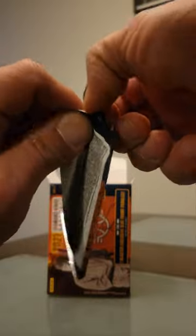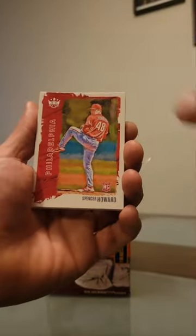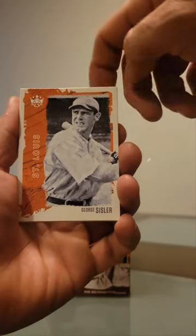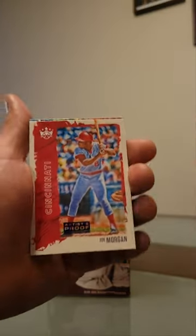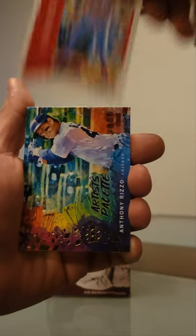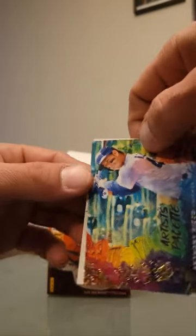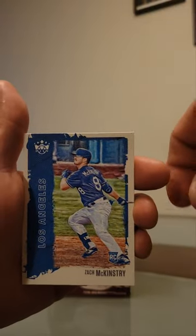First pack. We have Howard RC, we have an artist proof Morgan, we have artist palette Anthony Rizzo, and McKinstry RC.